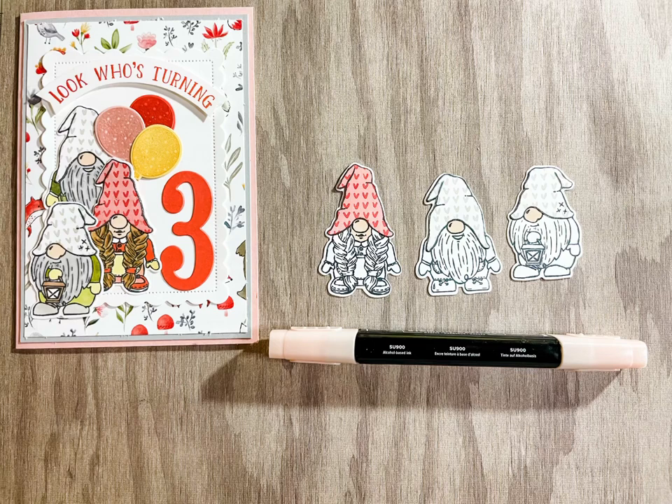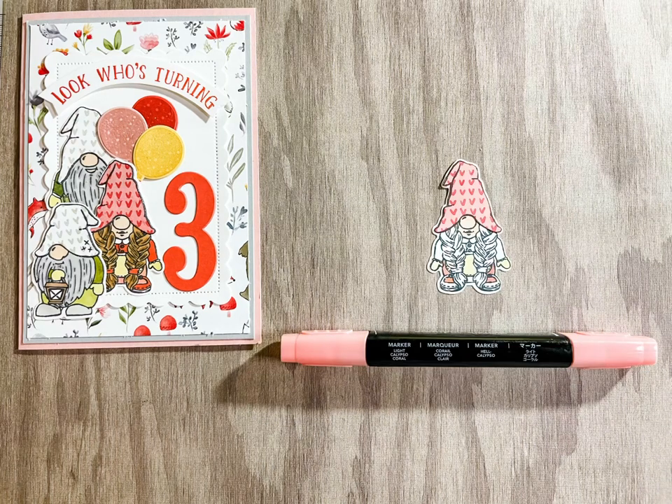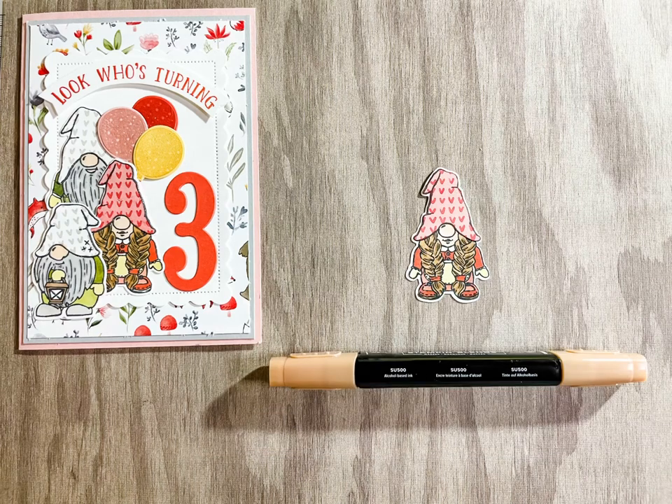The 900 is used to colour the face and noses of the gnomes. So Saffron colours the apron of the girl and the mittens of all the gnomes. Light Calypso Coral colours the shoes and the bottom of the girl gnome, and Dark Calypso Coral colours the top part of the girl gnome and her hair ties. Use 300 to do the dark shading of her hair and 500 to complete her braids.